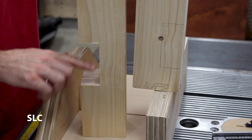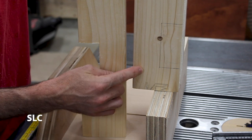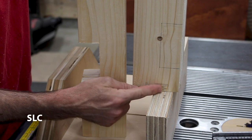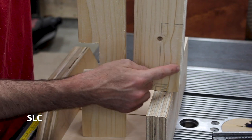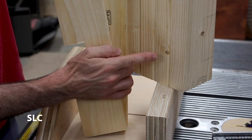On the 13 inch boards we actually cut the dado dead center. Now we're going to be working with the 16 and a half inch boards — I'm actually going to be doing these offset. If you look here it's roughly two inches from what will be the bottom of the boards, so we're going to go ahead and cut that. I'm also going to attempt to cut all four of them at the same time.